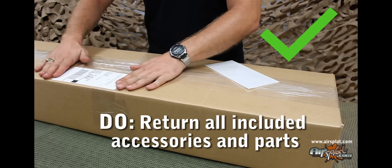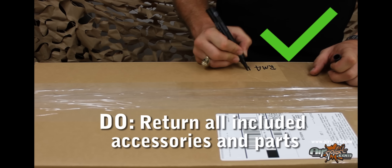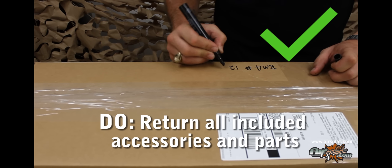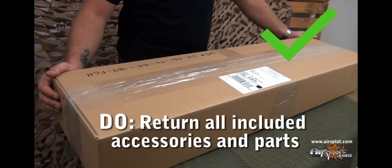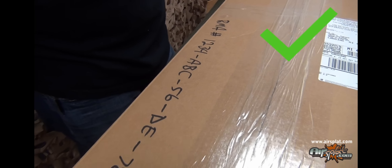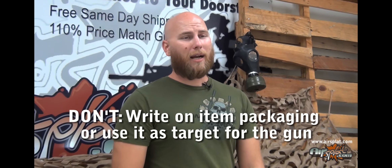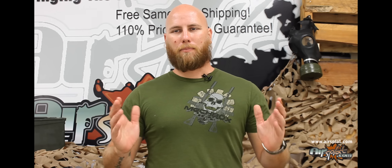Do make sure that when you're returning an item, it is shipped with all included accessories and parts. This includes the box and/or packaging. The item packaging is considered part of the item and must be present and in new or undamaged condition. Please make sure not to write on the item packaging or use it as a target for your gun, as this could result in further charges for the processing of your return and/or warranty.